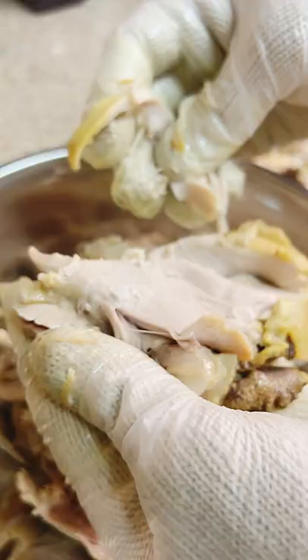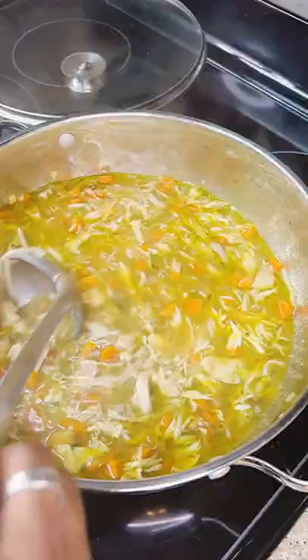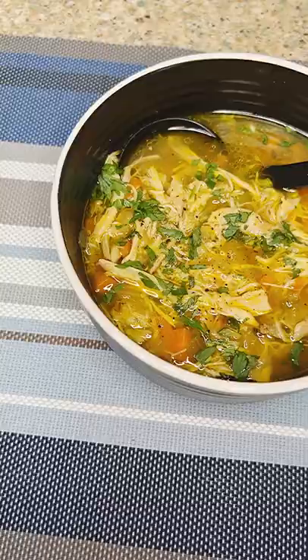Then it's the fun part — do you guys use your hands or two forks? Let me know in the comments. Then you just add your chicken back to the pot, serve it up, and this is going to heal you from the soul and you'll be back like you never left. If you're not slurping, it ain't working, because it's nothing but fire.